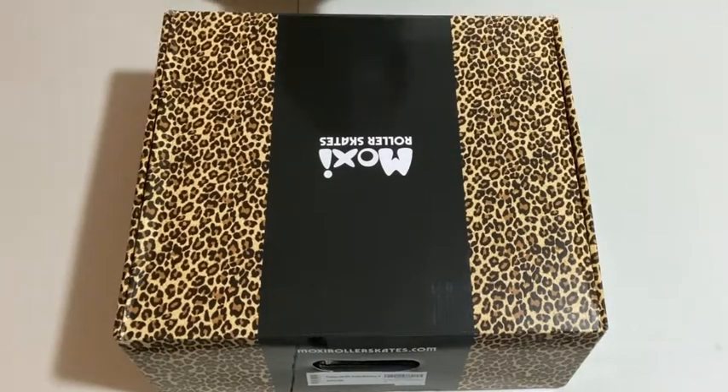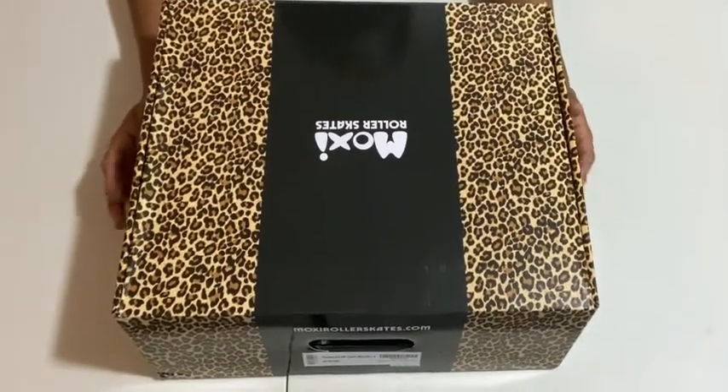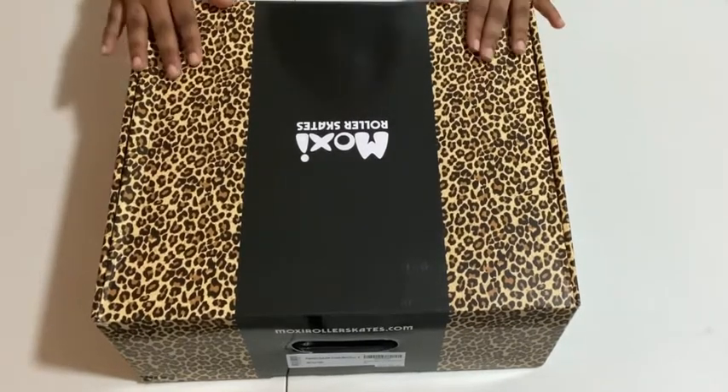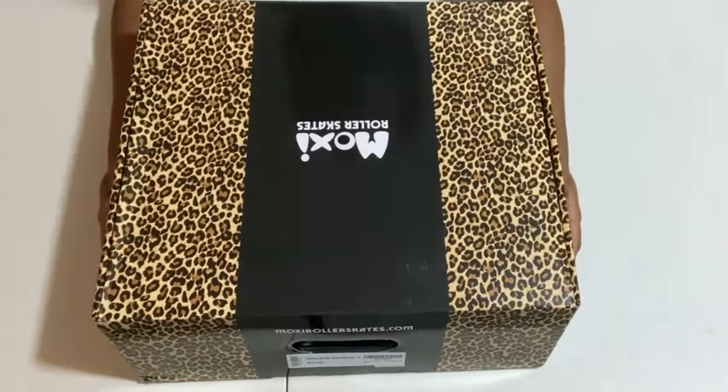Hi everyone, this is going to be my first video on my channel. I'm going to make this a roller skating channel, so I decided it's only fitting if I start this journey off by showing my Moxies.